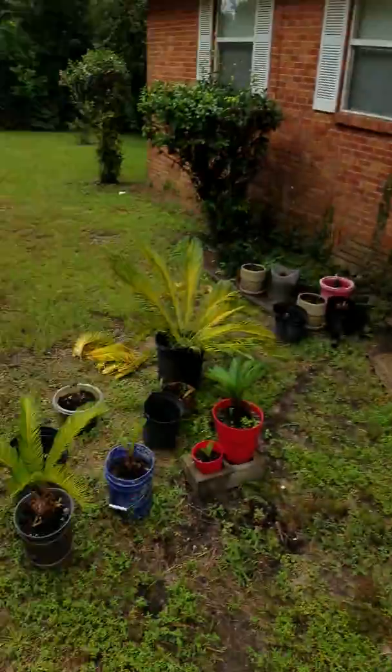Hey, what's going on everybody, this is Danny once again just coming with a little update about the sago palms and sago palm seed germination.